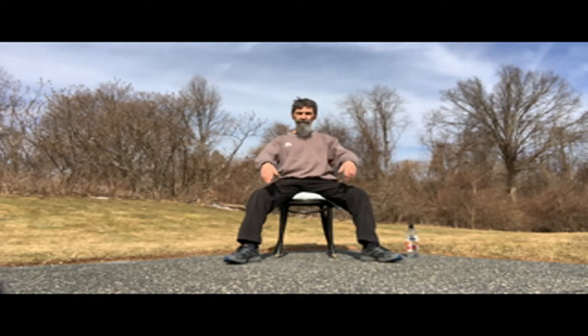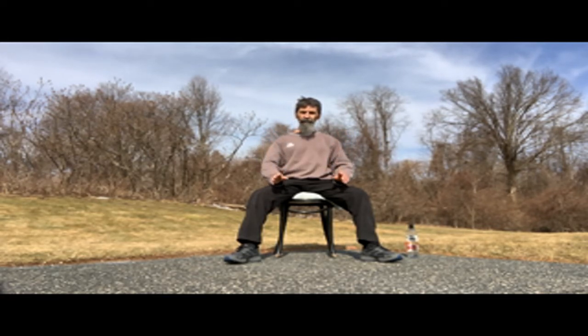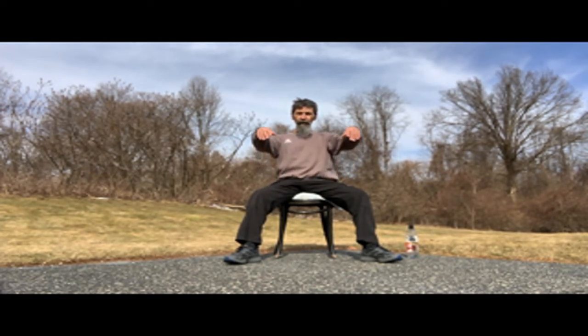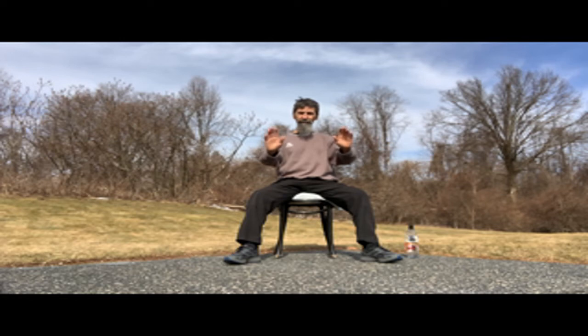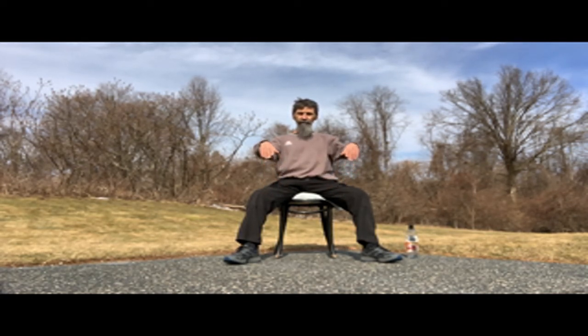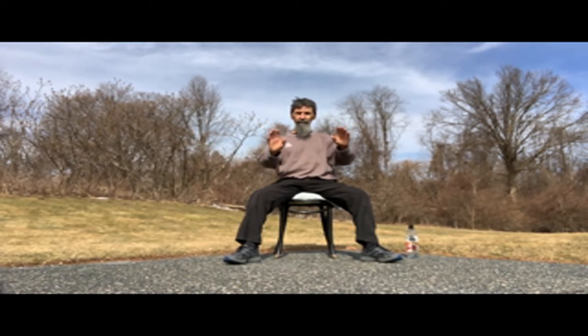So we're just raising the arms, keeping the back nice and straight. We can add one little detail here. As I raise the arms, I want my wrist to be nice and loose — my fingers point to the floor. When I get to the top, I'm going to rotate my palms so the fingers point to the ceiling as I go down. So here: I relax my wrist, fingers point to the floor, and then the fingers point to the ceiling as I go down.